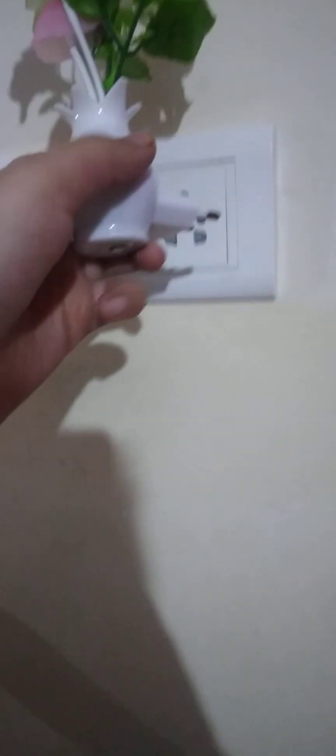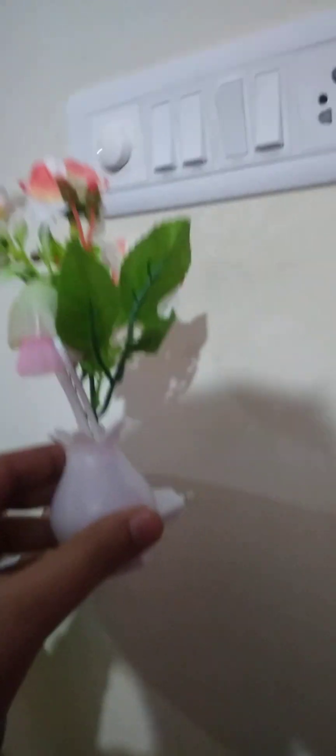Guys, first we will look at this lamp. You can see it has a sensor. It's a sensor lamp — when you close the light and open it, the light will turn on automatically. I have kept my hand on the sensor, so now when I cover the sensor, it will turn the light on or off automatically.